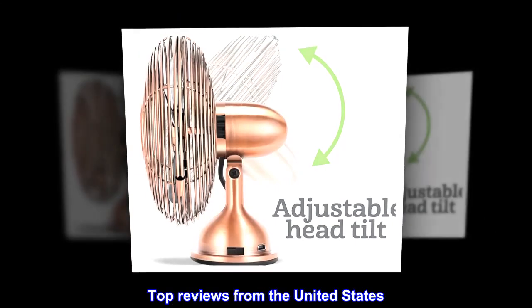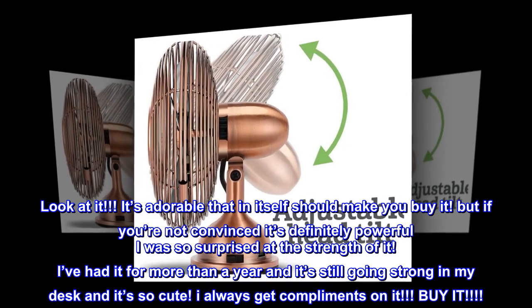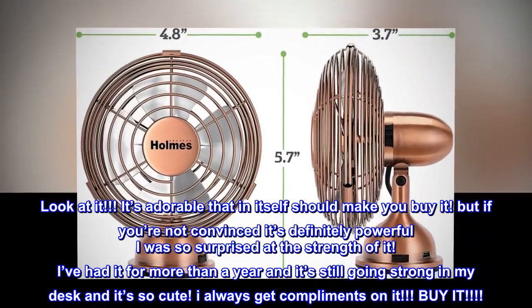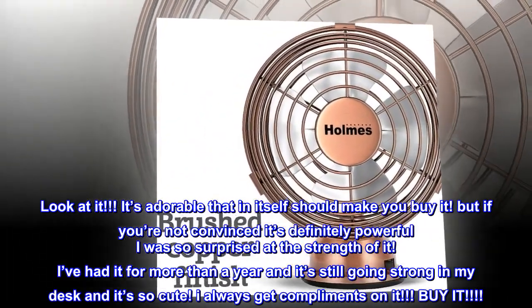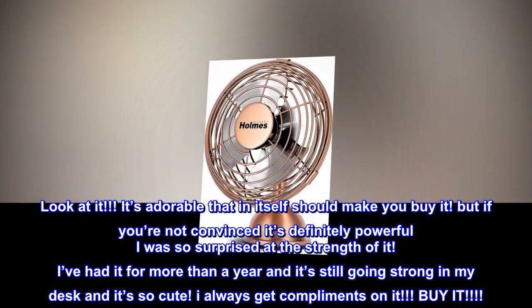Top reviews from the United States. Look at it — it's adorable, and that in itself should make you buy it. But if you're not convinced, it's definitely powerful. I was so surprised at the strength of it. I've had it for more than a year and it's still going strong on my desk, and it's so cute. I always get compliments on it. Buy it.